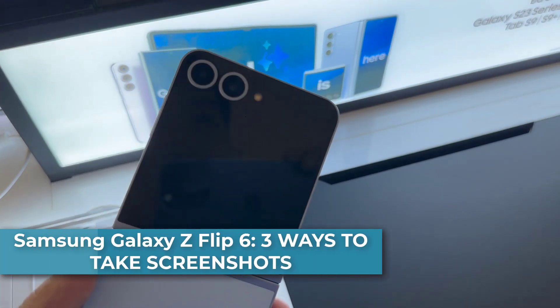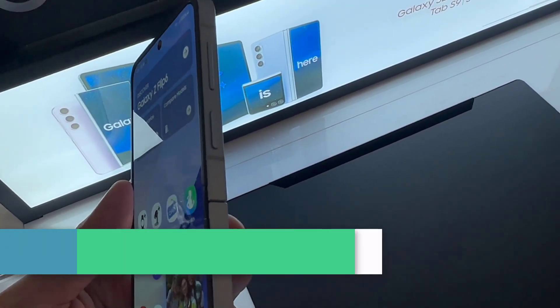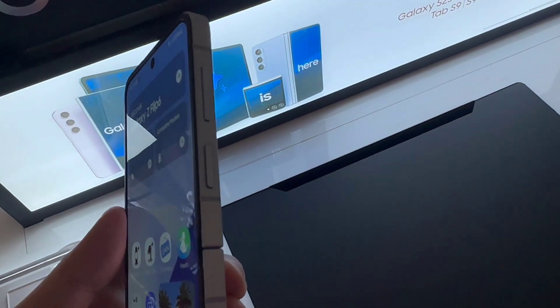Hi everyone. This is Samsung Galaxy Z Flip 6. This video will show you how to take screenshots on Samsung Galaxy Z Flip 6.